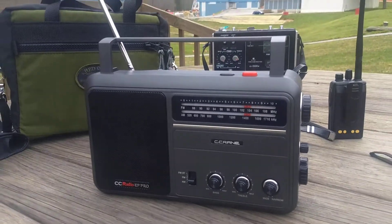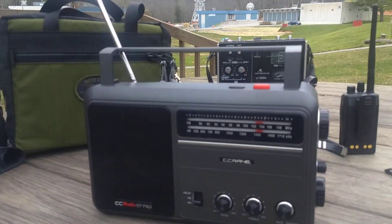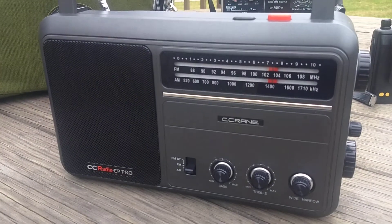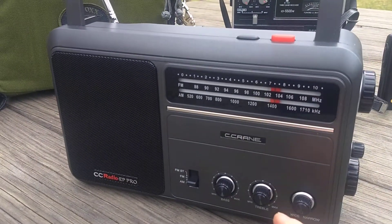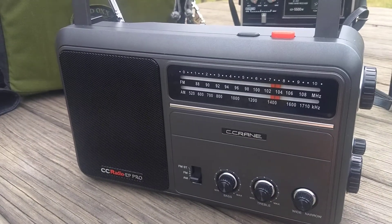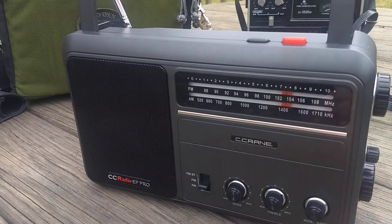This is a quick video demonstration of muting on the AM broadcast band with the CC Radio EP Pro. This is a mechanically tuned DSP radio, so inside there's a DSP chip. It's not an analog radio design, though it sort of looks like one with the slide rule dial.